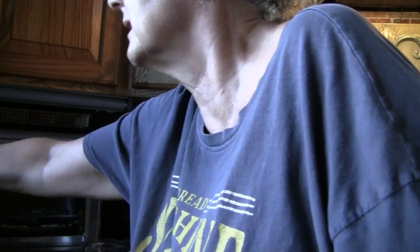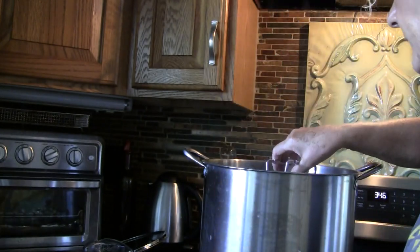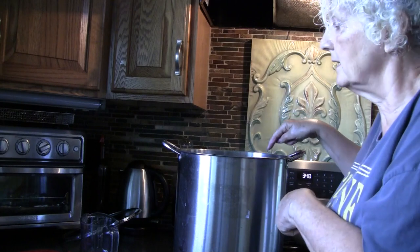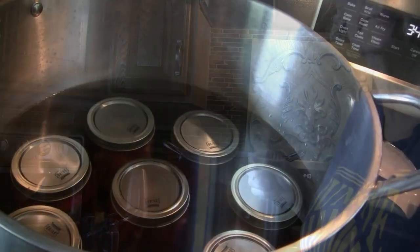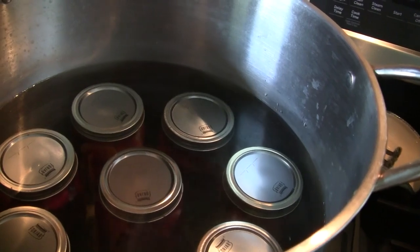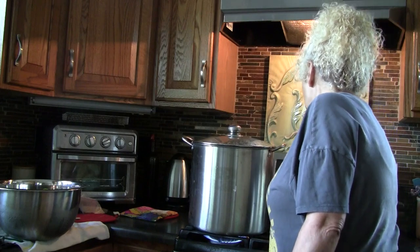I'm going to have to process the last two separately, which is fine. Aren't those gorgeous? This one actually has a lot of golden beets in it, so we'll see how that works out. I've got all my jars in here — let me show you inside the canner. You'll notice I have about an inch of water over the top of my jars. We're not going to start our processing time until this comes to a rolling boil. We are at a rolling boil, so I'm going to set my timer for 13 minutes.